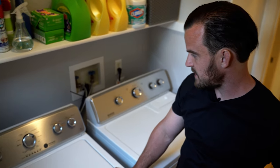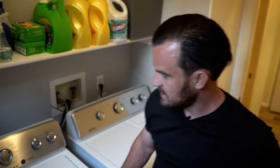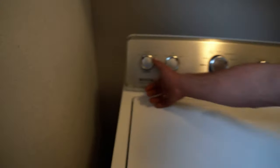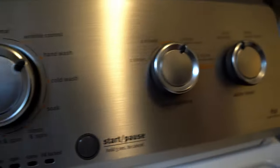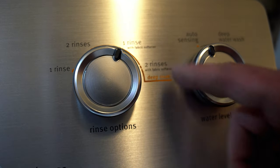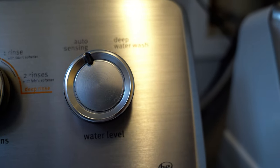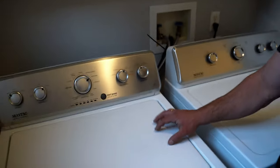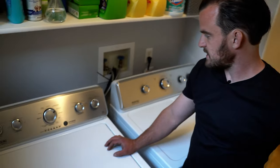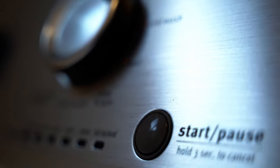Up top they've reduced the bells and whistles — just the main stuff you need: soil level (low, medium, high or light, regular, heavy), wash temperature, and how many rinses you want, with or without fabric softener. Then there's a deep water wash, which fills the entire unit with water, or auto sensing, which only fills it with as much water as needed to clean the clothes — really nice for saving on the water bill.